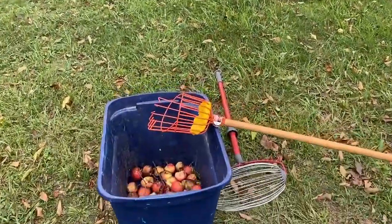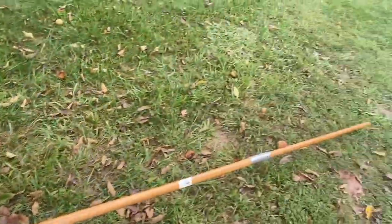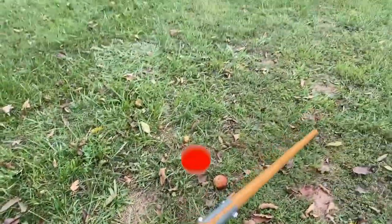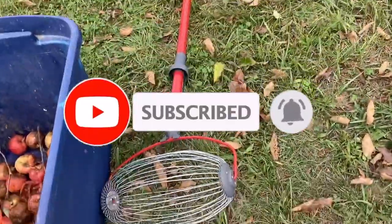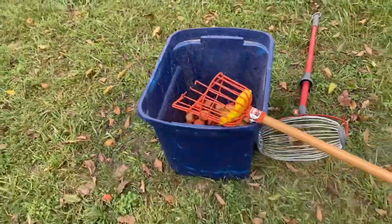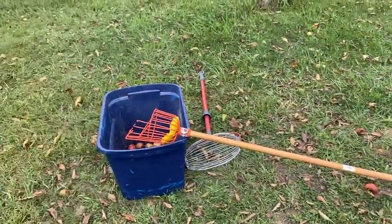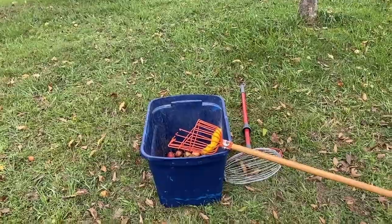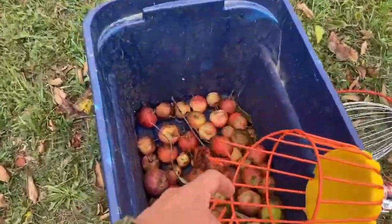I am using this fancy little tool to reach high up into the trees — it is a 10-foot pole, so I can reach about 15 feet up in the air because of the 10-foot pole and my six feet of height and what I can reach. I am using this thing to snag the apples and grab them.